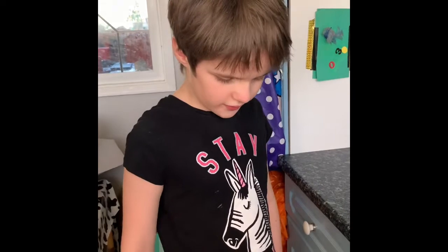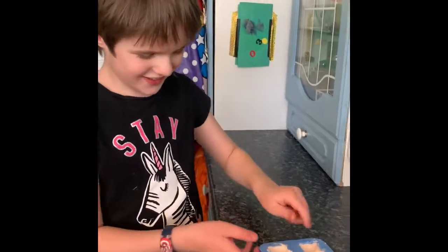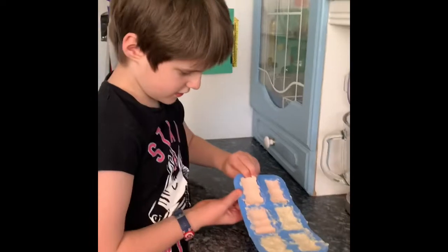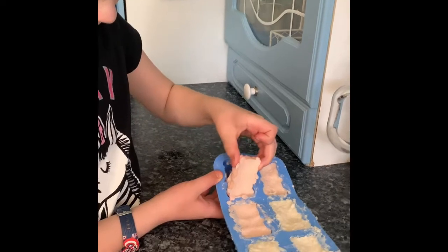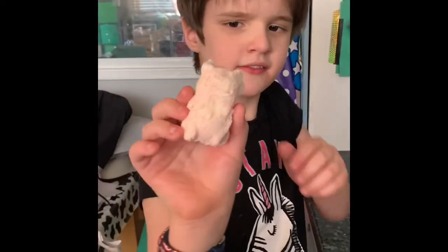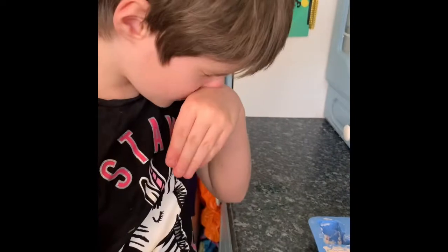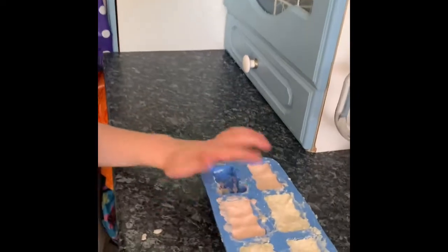Hi guys, it has been a few days since we made the soap and we are going to get the soap out today. Oops - we haven't made bunnies, we have made bears! Okay, so let's get this out. Try not to break it. And done - it's a cute pink bear soap! We've got some pink ones and white ones. My mum put those ones in, I put those ones in with a little help from my mum.